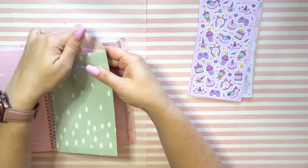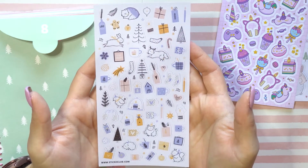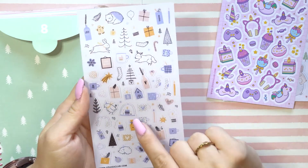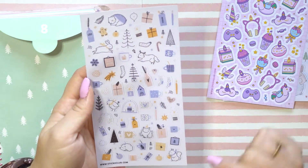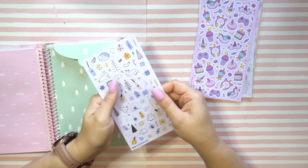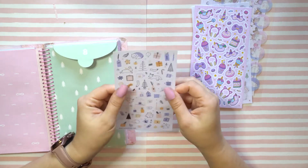We are at number eight now. I'm trying my best to get through all of these and not spend too much time on each pack, but they're just too precious to not stare at and enjoy the aesthetic. It's so cute — definitely winter themed. We got some fuzzy socks, some hot cocoa mugs, some Christmas trees or evergreens, and a little squirrel with a scarf. Oh, that's precious.